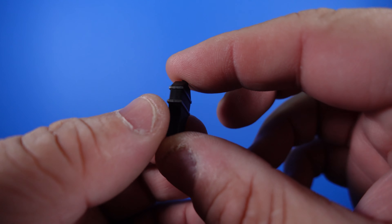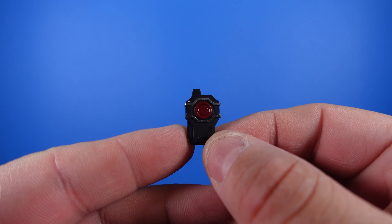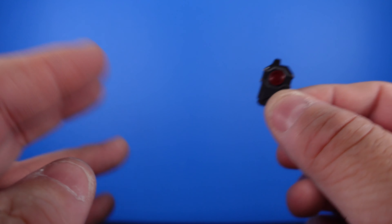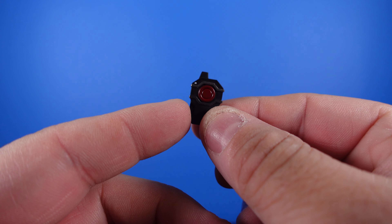Here is the thermal detonator — keep in mind you only get two of these. Really cool detail. Push the button and everything blows up. Solid paint on that, and again, you get two of these.